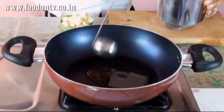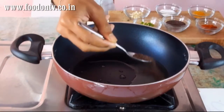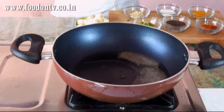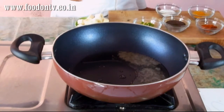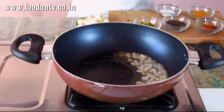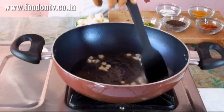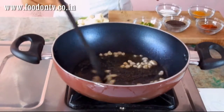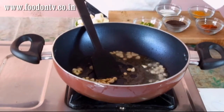First of all I am going to heat 2 tbsp oil. Now our oil is very hot so I am going to add the mustard seeds, then add the garlic slices. Stir it for 20 to 30 seconds and add the Methi or fenugreek leaves.